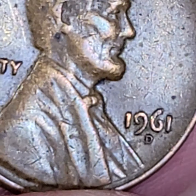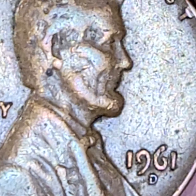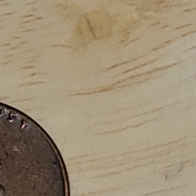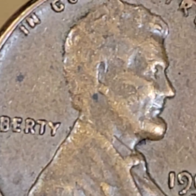Next, it's a 1961. Let's go back to 1961 — one doubled die obverse: moderate spread on the date, which we have in the model, and LIB of LIBERTY. This is the problem with some of these weak, tilted hub or deteriorated die coins.